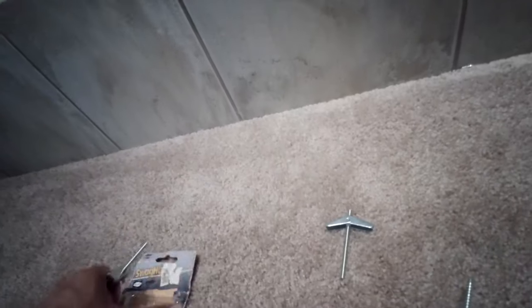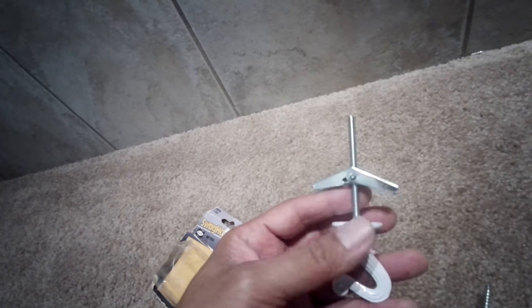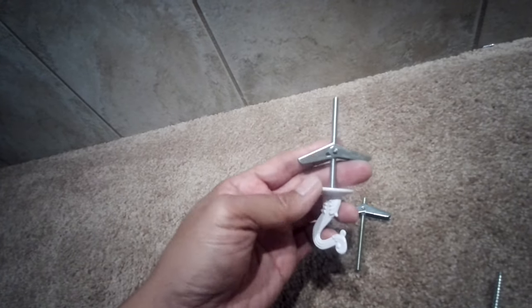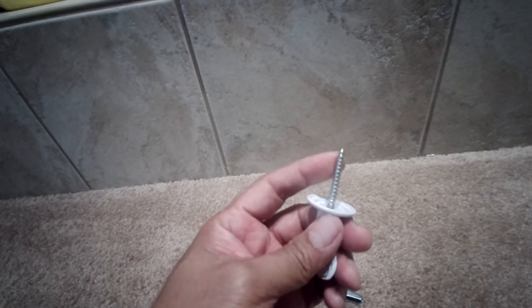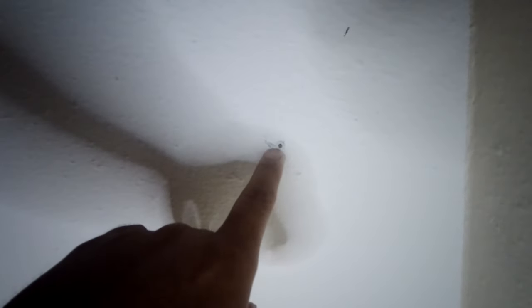According to the instructions, if you use this swag kit, your hook is only limited to 30 pounds maximum, so you have to keep that in mind when you're hanging stuff from the ceiling. If you have the option to use a stud, it's always better to use this screw.